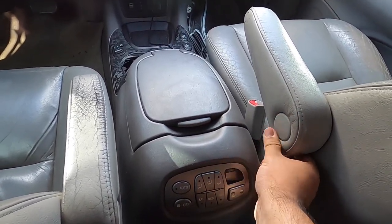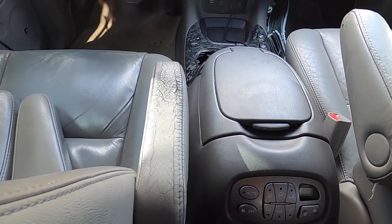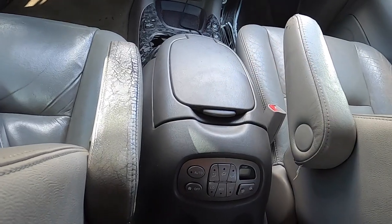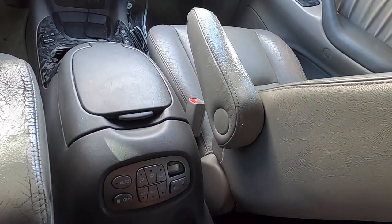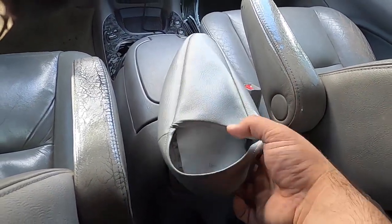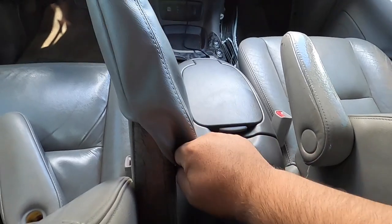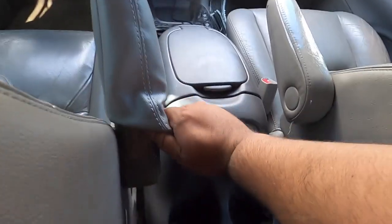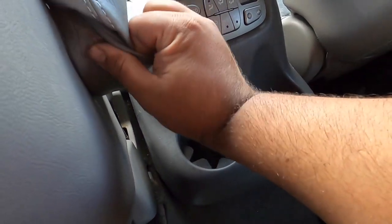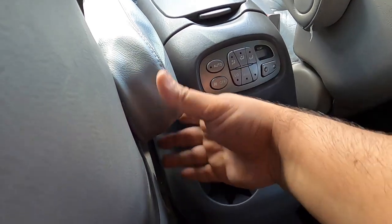To put the covers on, you're going to need to spray some silicone spray on the armrest. These covers are labeled left and right — I'm guessing left is the driver's side. All you need to do is just put it on and slide it back. It's going to be a little tight — and yes, they're on.